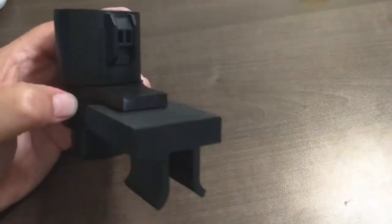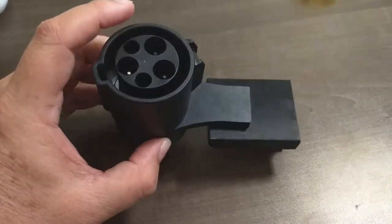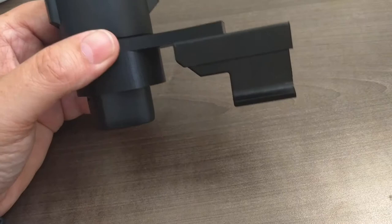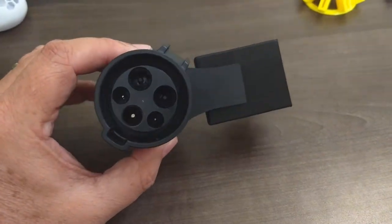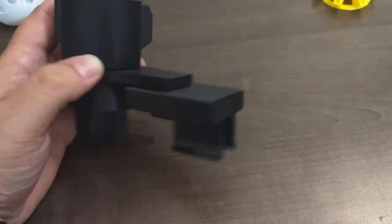This is just kind of a prototype that we're playing with. I have put the files for this on Thingiverse — I'll put the link below if you want to 3D print this yourself. Or if you want one, drop me a comment and I'll see about getting you one printed and sent to you.